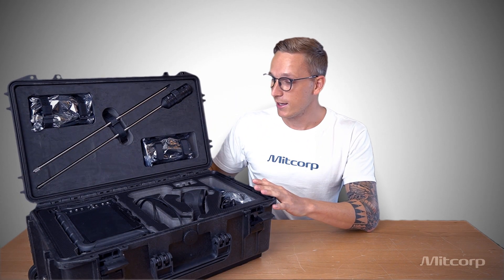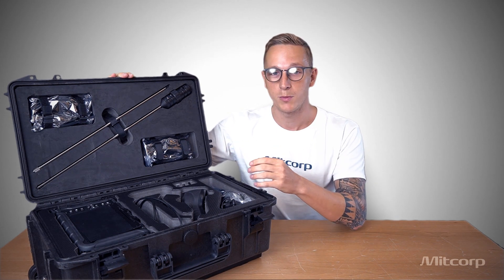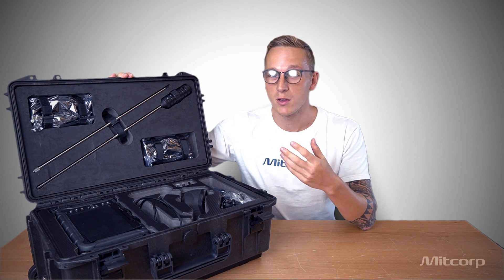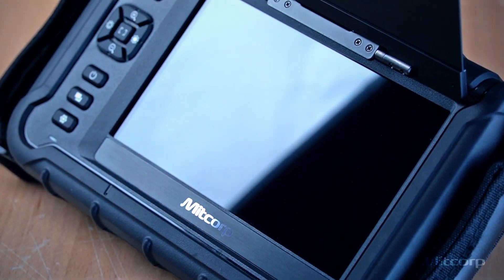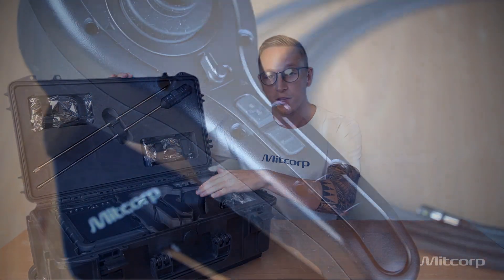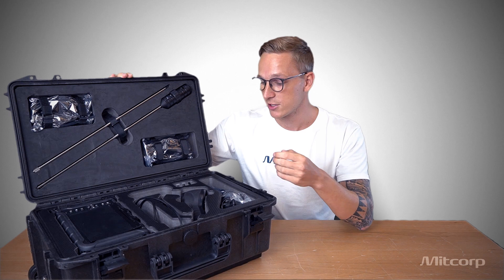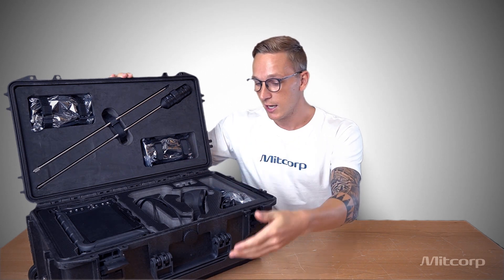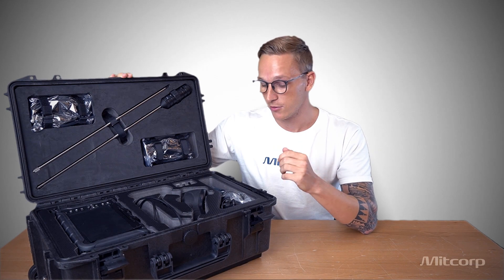So now that we open the case, the first thing we will notice is how rugged it is and also how neatly everything is packed. This makes sure that nothing moves while you travel and that everything stays safe. Here we can see our X2000 main system, the joystick for the articulation probe. We have a special compartment underneath which keeps the articulation probe nice and safe while you travel.